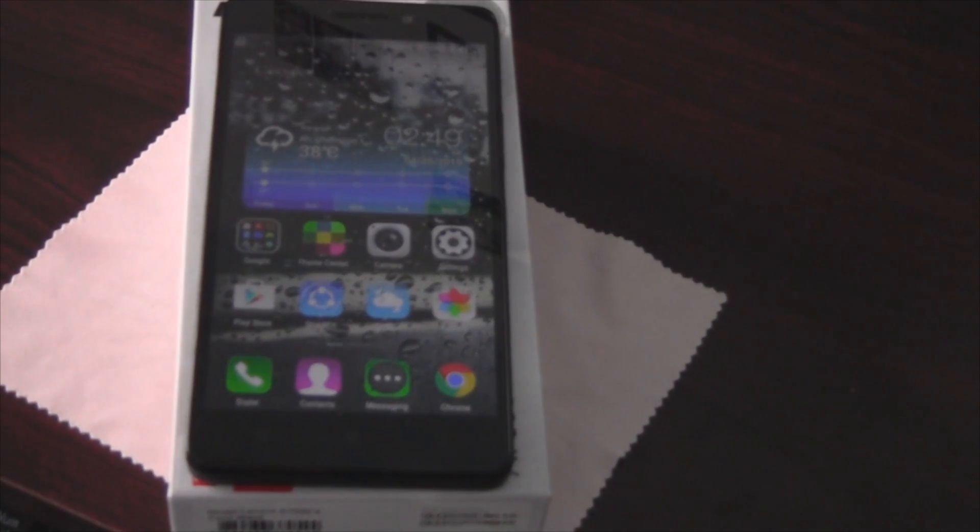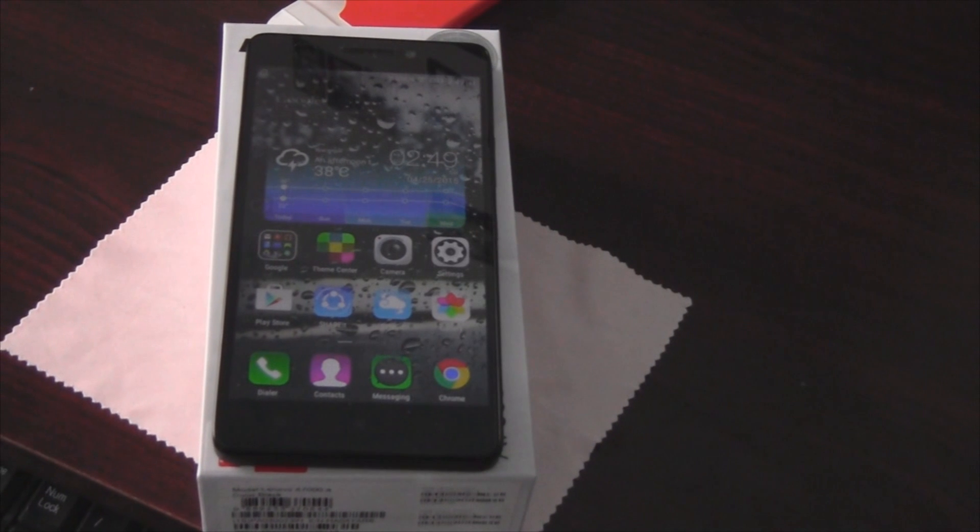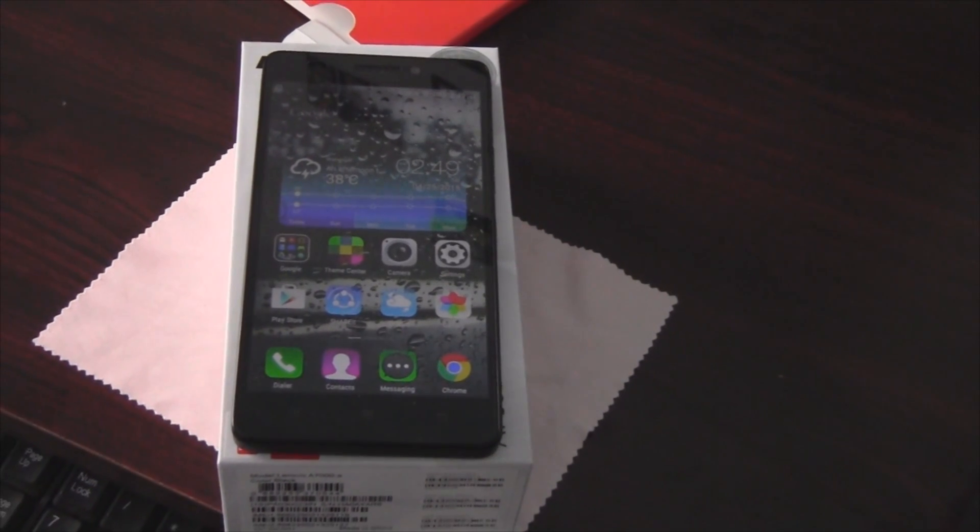Hi there, today I will share some tips and tricks for the Lenovo A7000. So without any further ado, let's get started.